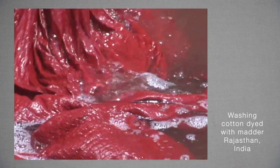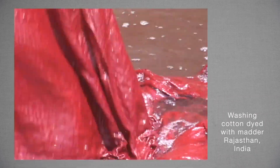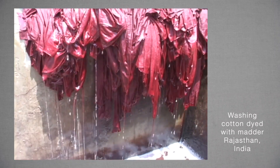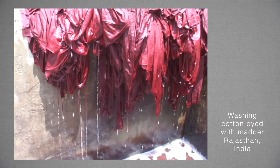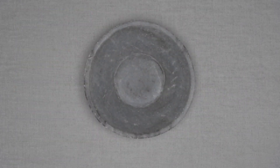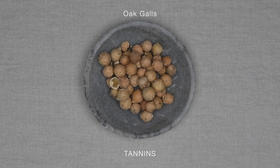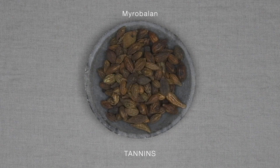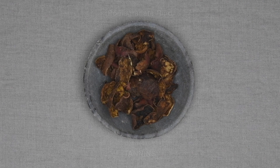This is particularly challenging for cellulose fibres. So for cellulose fibres, we use a tannin. Generally, we complete a tannin bath first, before the mordant bath. A tannin is not a mordant, but it is used in the mordanting process and it is essential to the fastness of dyes on cellulose fibres. So dyers will often include the tannin when giving the mordant recipe.